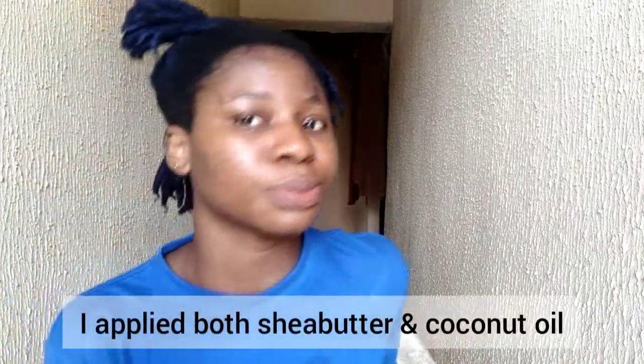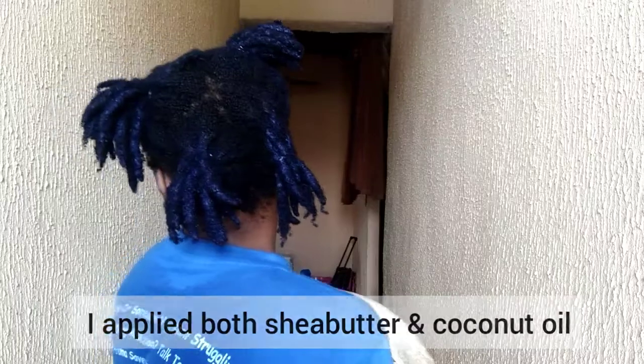Oh my God, look at my body — my body is blue! My thumbs and hands are stained. I applied shea butter and it's actually reducing, so just in case it happens to you, you can try that out. I'm going to wash my locks and give you a 360 after I take them out of the nylons. Shea butter worked really well on my hands.